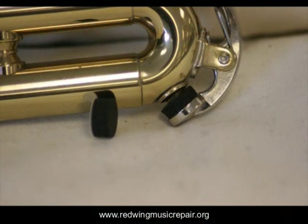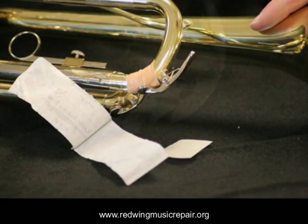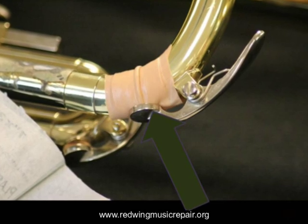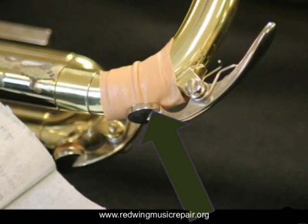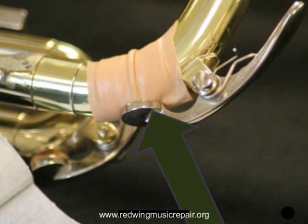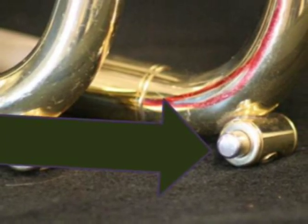If the water key cork is missing altogether, your options include self-adhesive synthetic water key pads — Valentino is the most common. Another option is multiple layers of masking tape stuck together to form a pad. Yet another option is a latex-free band-aid. The player may have to pull the slide to let the water out, but in an emergency we all need to be creative. Make sure it's a latex-free band-aid — we run into the same problems with latex band-aids that we do with rubber bands.